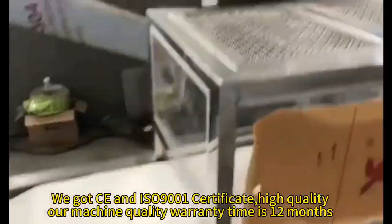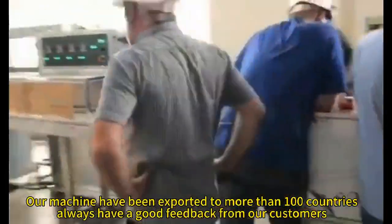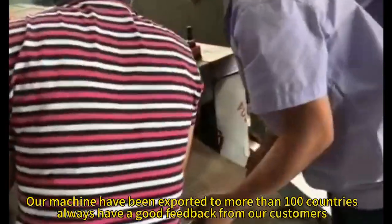High quality — our machine quality warranty time is 12 months. Our machines have been exported to more than 100 countries, and we always receive good feedback from our customers.